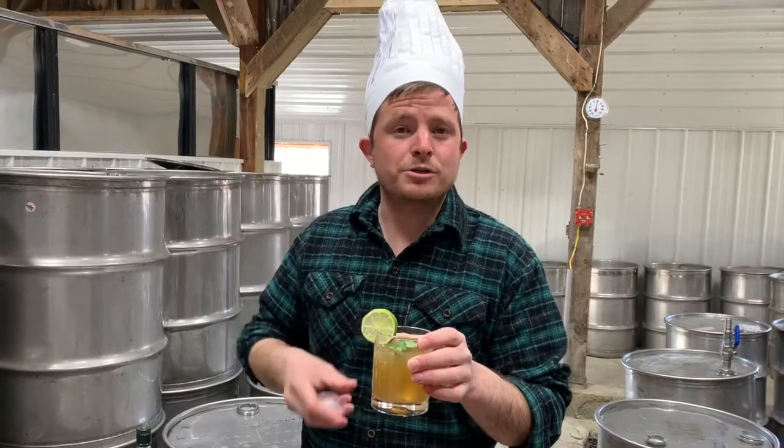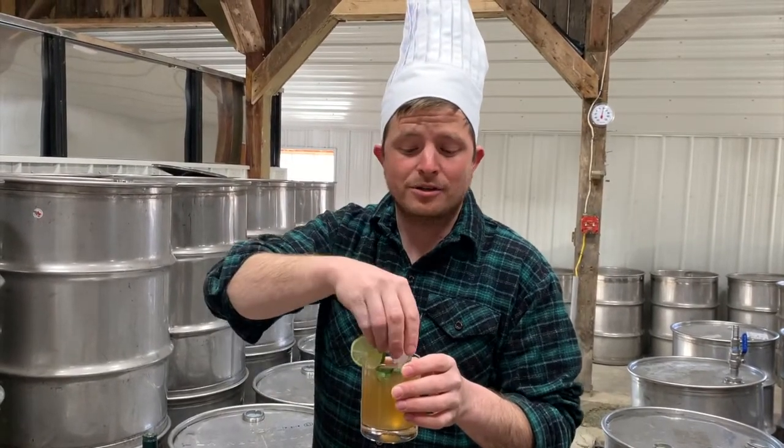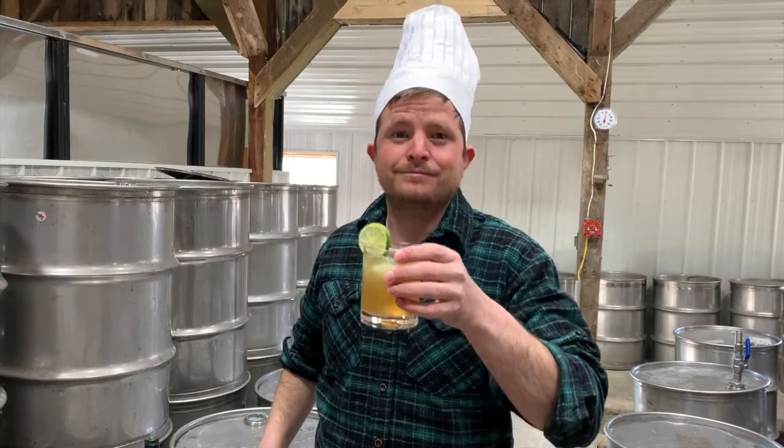A little lime and fresh mint for garnish. And if it's warm enough that the sap is running, you better put an ice cube in it. Cheers.